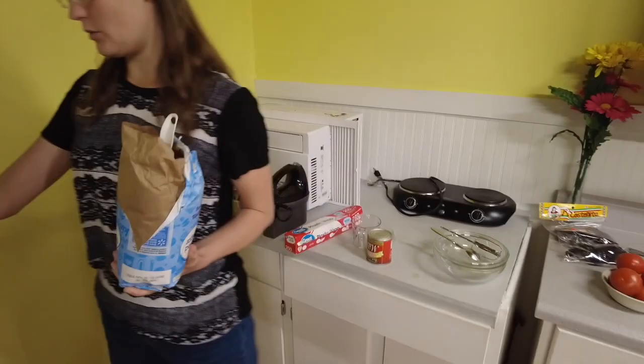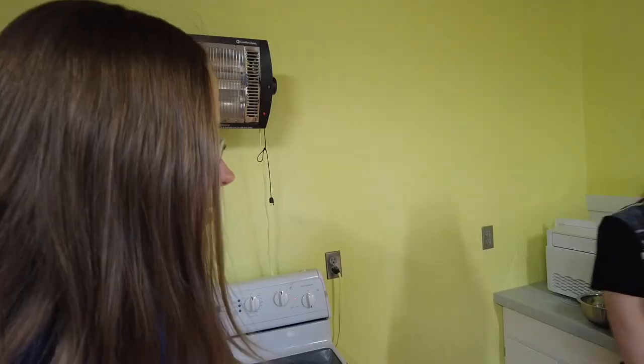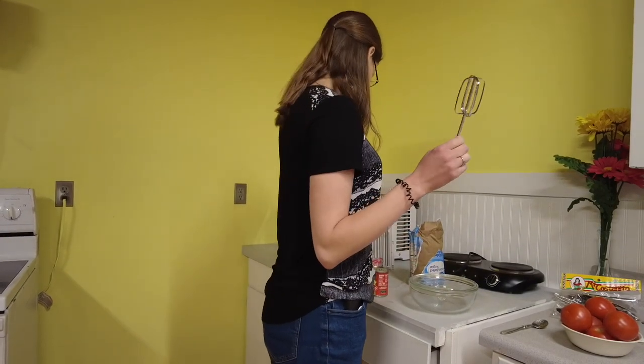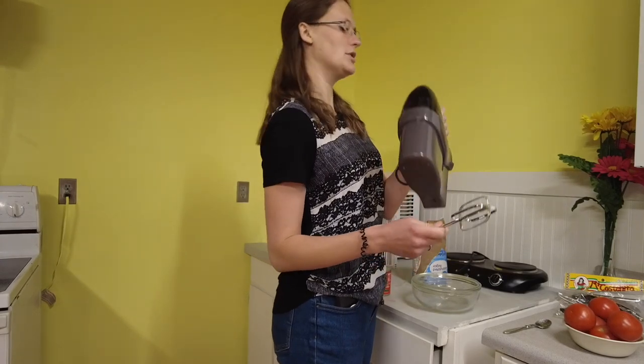We got sweetened condensed milk this morning at the store. And the water is already in here. This is like pros - this is our second time. So now we're going to make the main thing of the flan. I presume we are using this bowl here and this beater, probably with this machine.